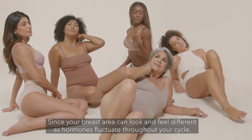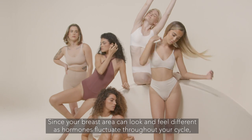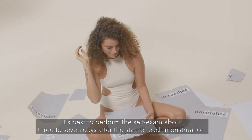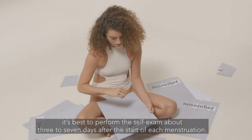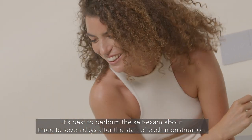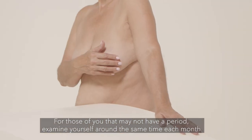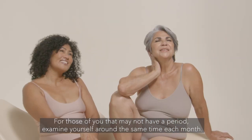Since your breast area can look and feel different as hormones fluctuate throughout your cycle, it's best to perform the self-exam about 3 to 7 days after the start of each menstruation. For those of you that may not have a period, examine yourself around the same time each month.